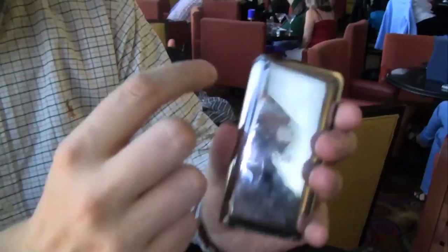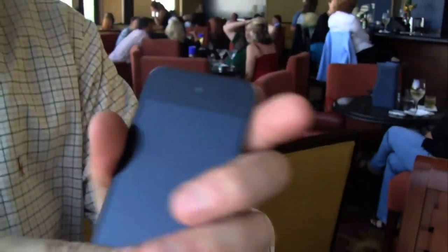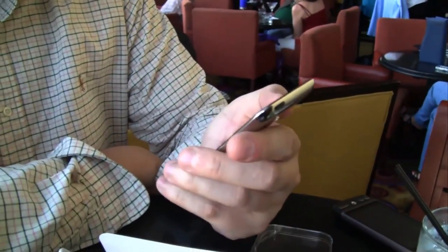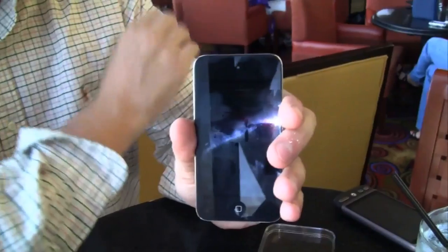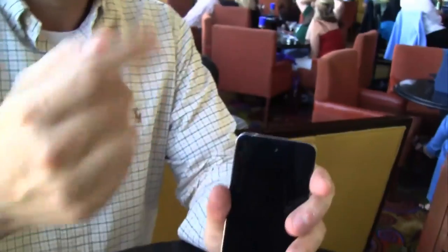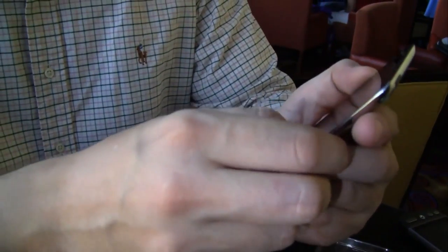Besides that, you'll notice the camera on the back and there's a camera on the front. Apple thought it was good to reinvent something that Nokia has already had in their phones for quite some years, and now calls it FaceTime so everybody goes 'woo' about it. But actually it's a pretty cool feature — you can make internet calls, webcam calls, and video conference calls.